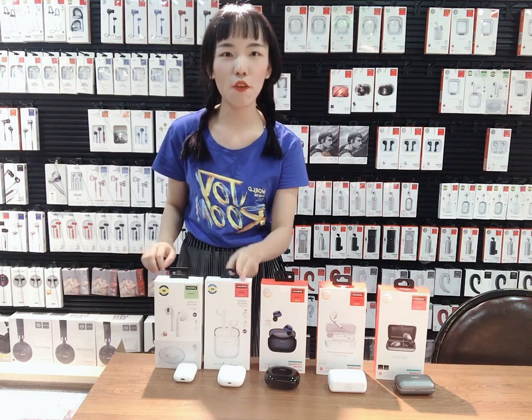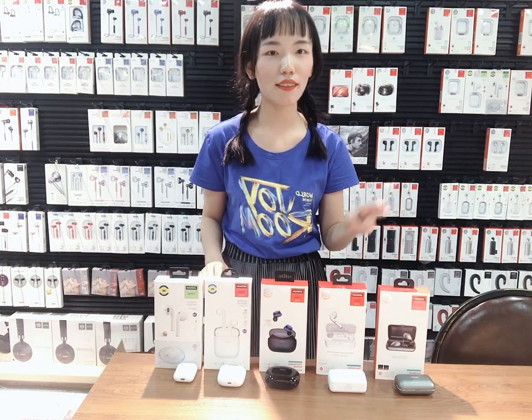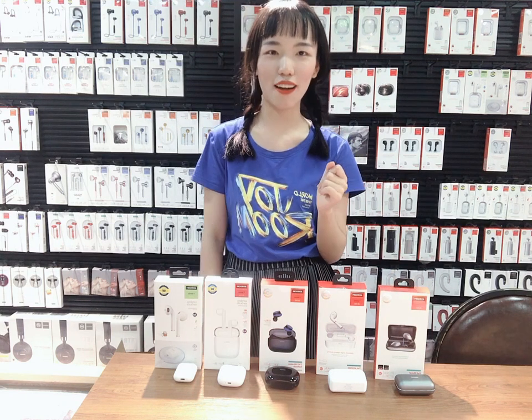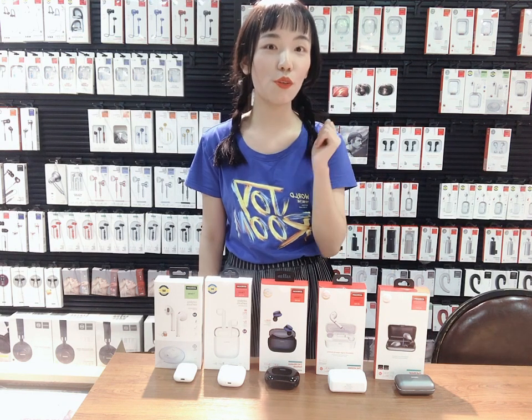It's T03, 4, 5, 6, 7. And today I will show you our 8 — T08.